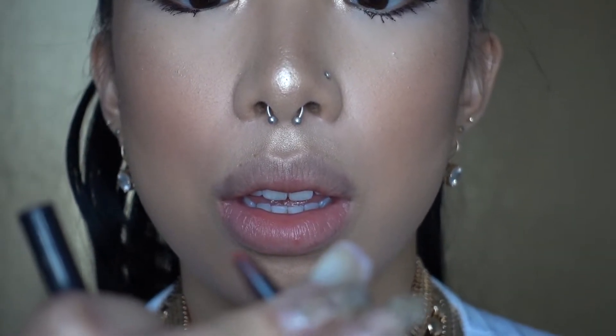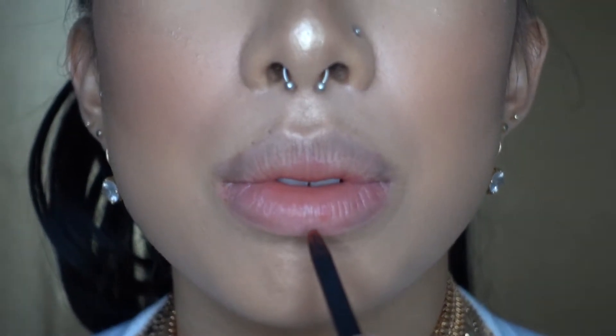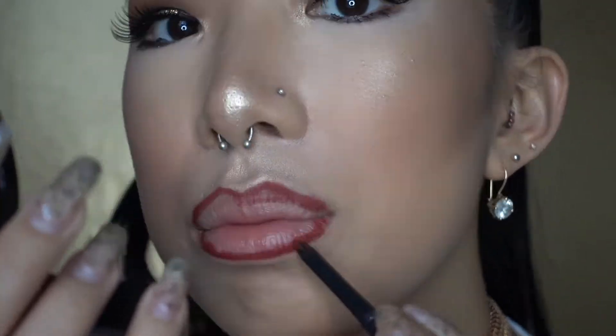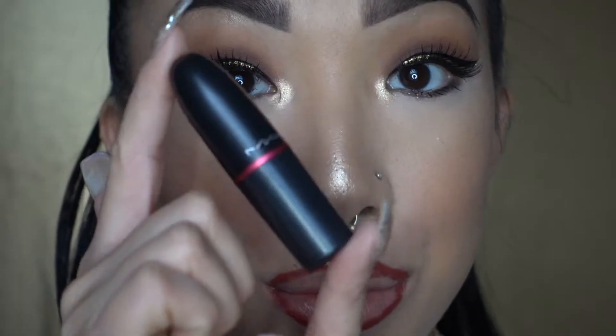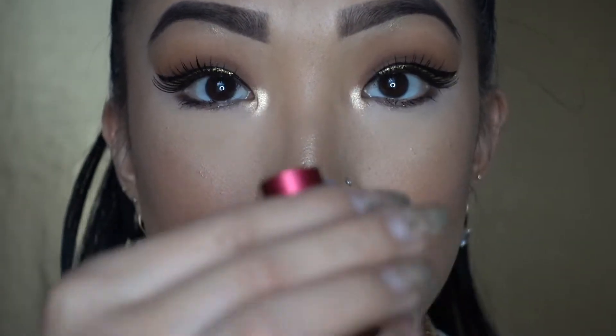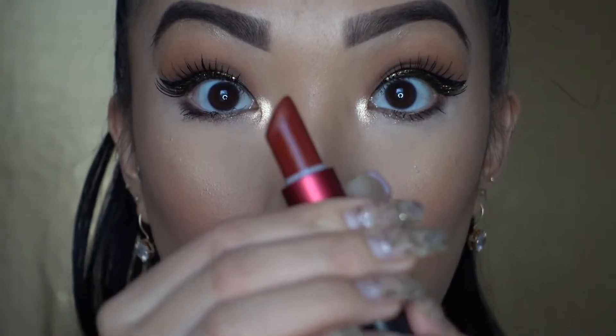Next, you're going to want to line your lips with a red lip liner. I'm using the MAC Cosmetic Cream Stick Lip Liner in Red & Rich. After you're done lining your lips, you're going to add some red lipstick — I'm using MAC's Viva Glam.